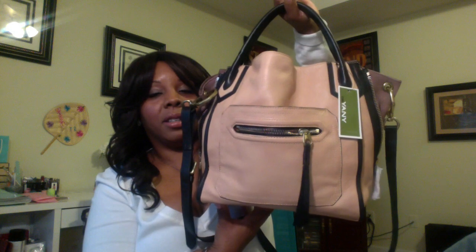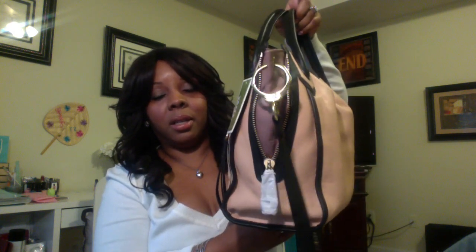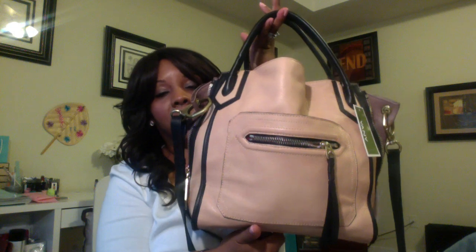Here's a good shot of the bag, here's the back of it, and here's the side detail. So again this is my last video for today. I hope you guys enjoyed it — until next time, I'll talk to you later, bye!